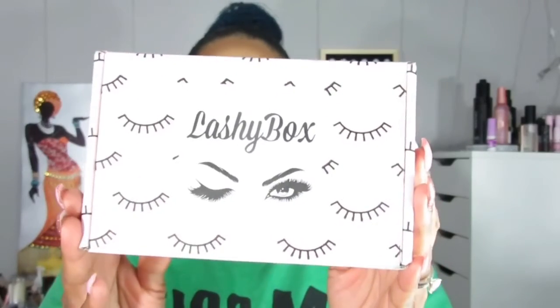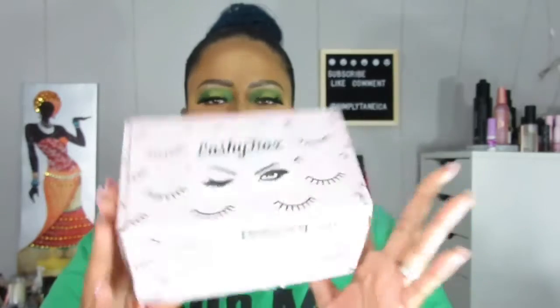It looks like this. It always comes in this little pink box with the eyelashes and things like that. Everything you need to know will be in the description about Lashy Box because I do tell you about them every month and it's always in the description. This box is $13.99 a month and you get three to four pairs of lashes, a tool, and a beauty product.